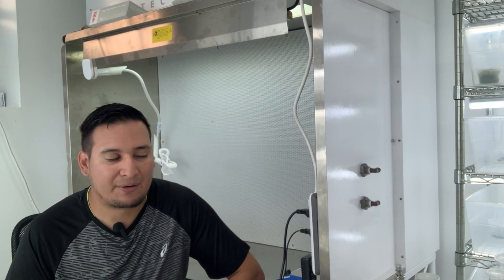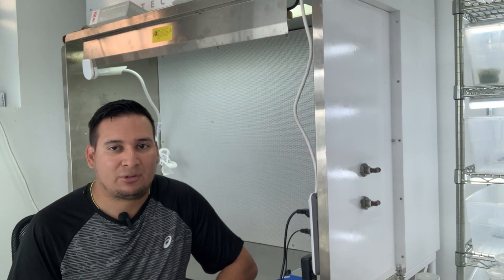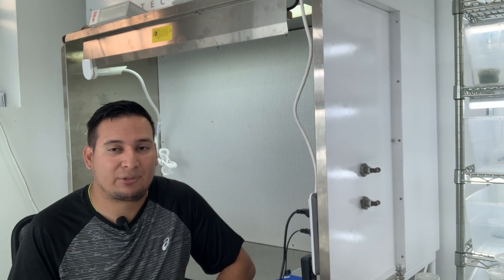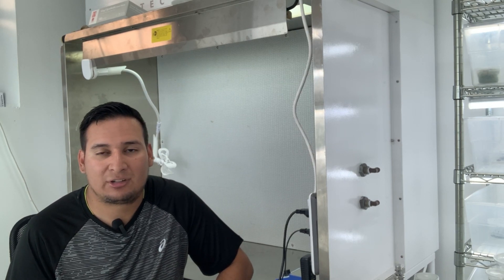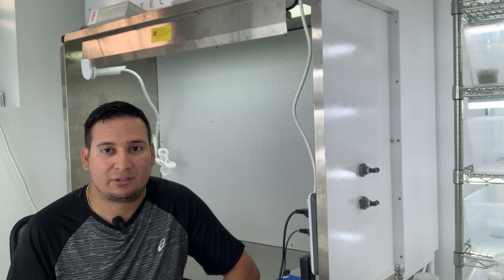I'll let you know once I decide on the live stream platform. The idea is to just do a bunch of tissue culture live — maybe an hour or two over a couple of days — where you can ask questions live and I can respond to them in real time.